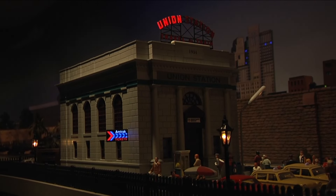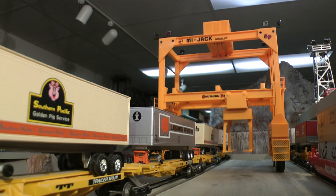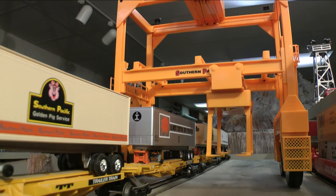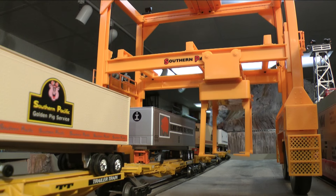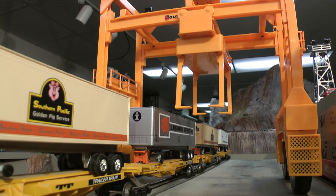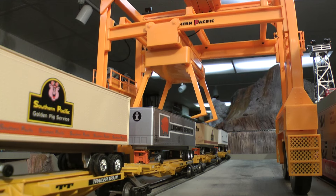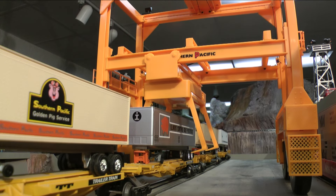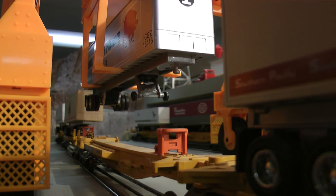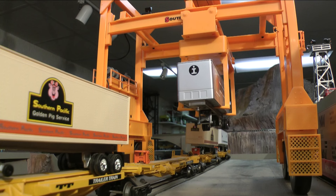One of the highlights of Terry's layout is this intermodal terminal. The intermodal yard started because I had the Lionel intermodal operating crane — probably one of the nicest operating accessories Lionel's ever made. They came out with a whole string of skeleton cars you can run behind it. Those are not O-scale — more like 1:64th — but they fit okay behind a smaller locomotive. That gave me a reason to have an intermodal yard where you can transfer trailers from the train to trucks and have the trucks haul them away.